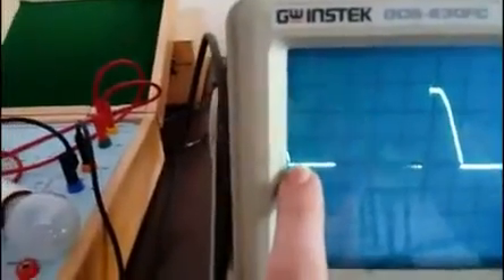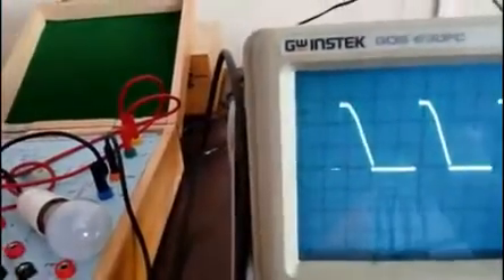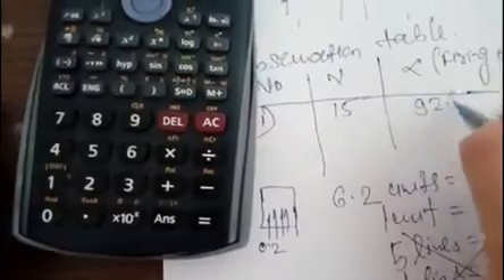Now let me measure my firing angle. Just measure the number of lines: 1, 2, 3, 4, 5, 6, 7, 8. So I am getting 8 lines. I know the value of one line is 11.61 degrees. So 11.61 multiplied by 8 lines gives me 92.88 degrees.